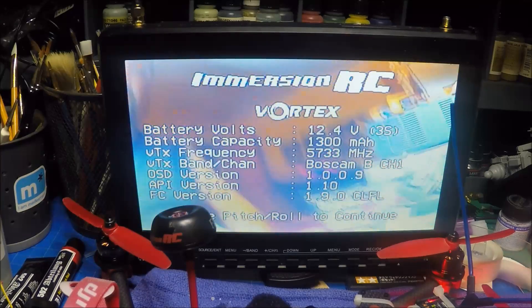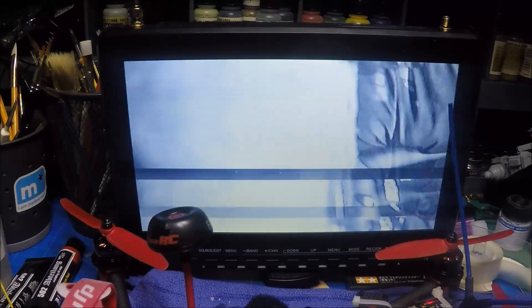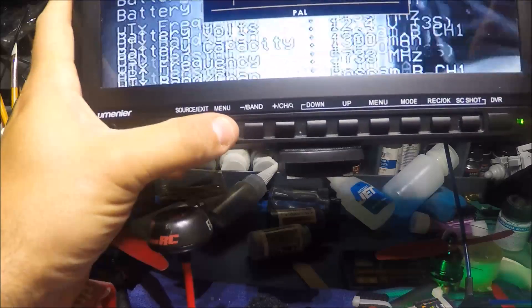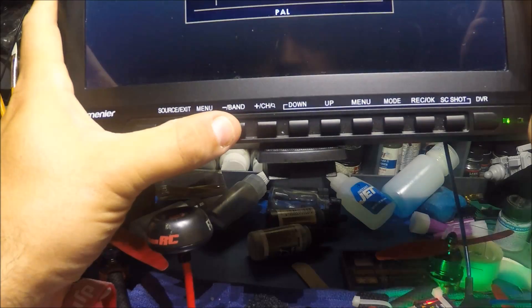So there is your comparison for the CMOS. Let's plug in the RunCam again and go through how to put this in and switch it out. Obviously this isn't the best demonstration — I have an NTSC one so I need to switch this back to NTSC.